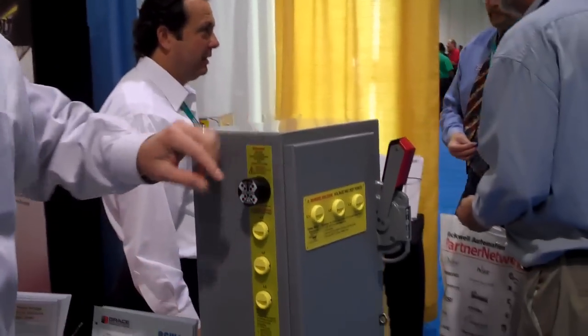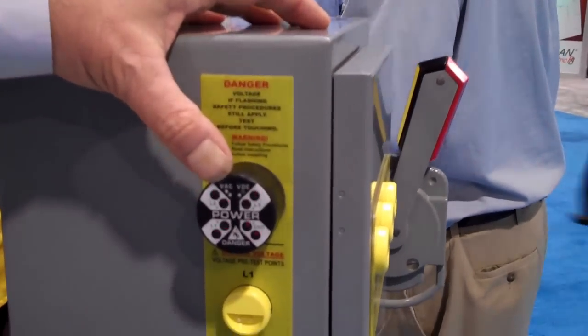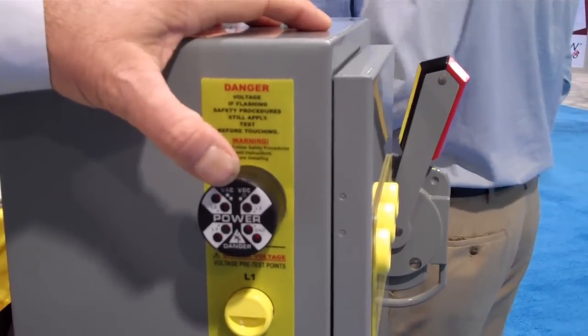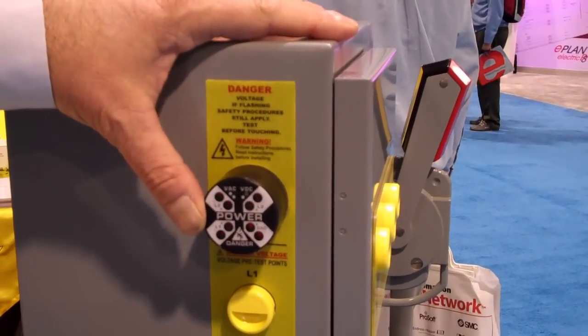Hi, I'm Phil Allen, straight from AutomationFair. We're here talking about our new R3W check bolt combination unit. Essentially this is a voltage indicator that operates from 40 to 750 volts AC or 30 to 1000 volts DC.